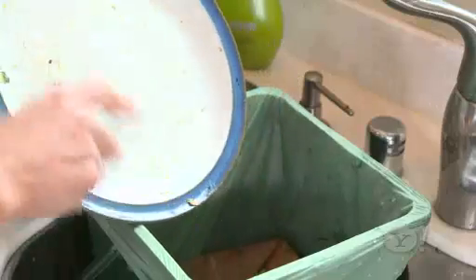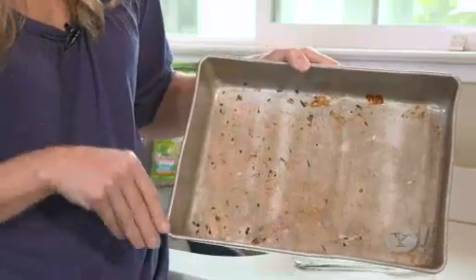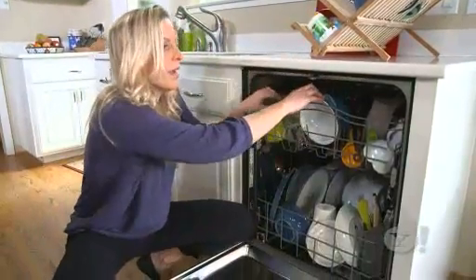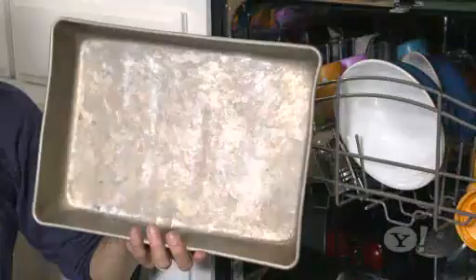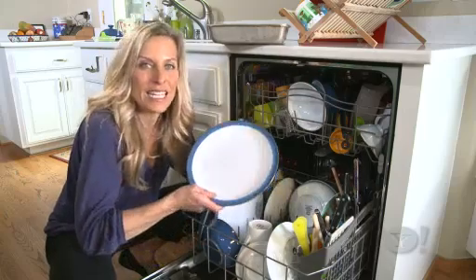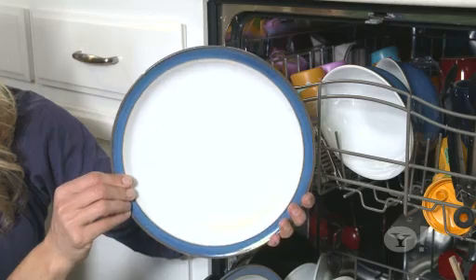So let's test this out — eggs, beans, even baked-on something. And when they come out after I've run the dishwasher? So how did we do? The bowl with the baked beans? Clean. This pan that had baked-on broccoli? Squeaky clean. And finally, the plate that was covered with egg yolk? Clean as a whistle.